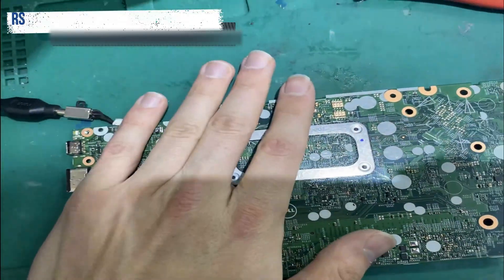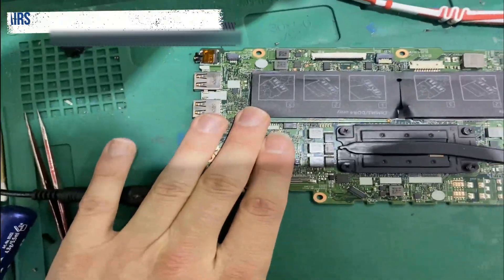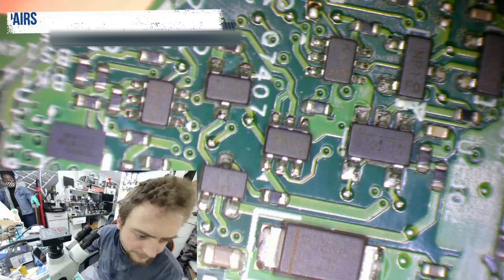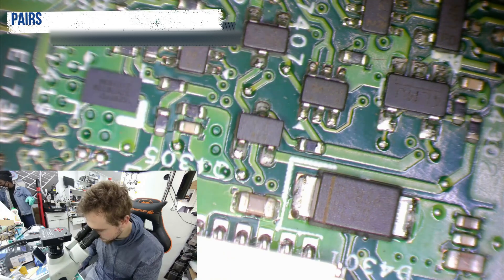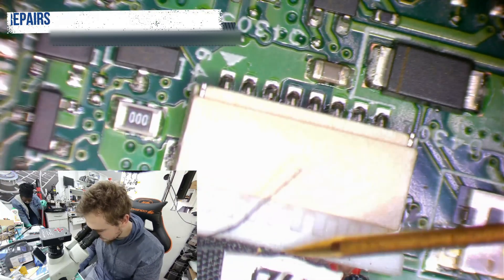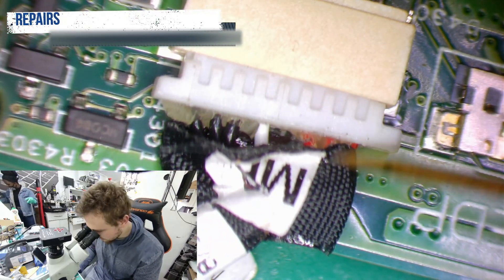Is anything getting hot on the board? It's like stone cold. A little bit of heat over here on this side. We need to do some measurements to see what's going on. In theory, this should be positive and this should be ground. We've got our positive over here and we have our ground over here.